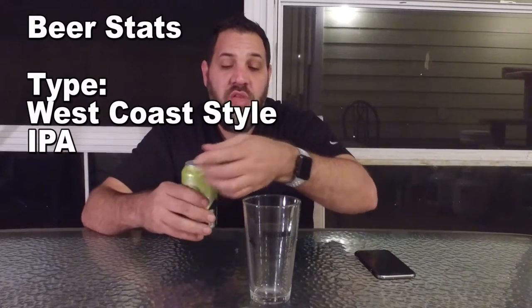Very cool can. This is a West Coast style IPA.